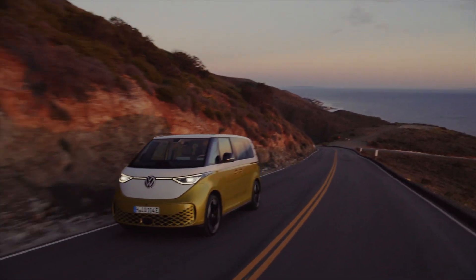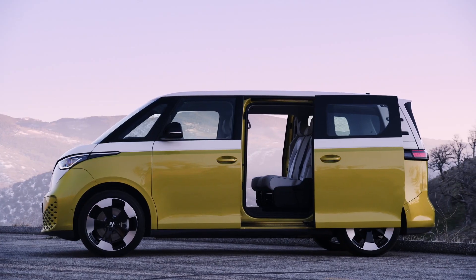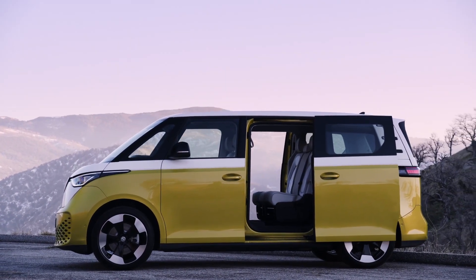The Volkswagen ID Buzz is finally coming. Deliveries for this retro electric van, inspired by the Volkswagen Type 2 minibus, are starting in some markets this year. If you've been waiting to spec out your own Volkswagen ID Buzz, I'll show you how in this video.